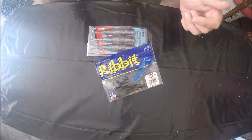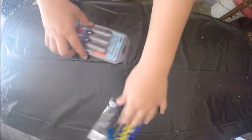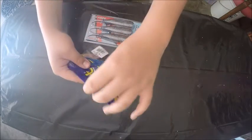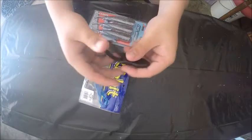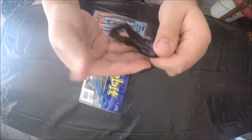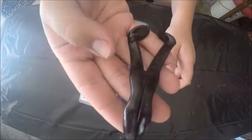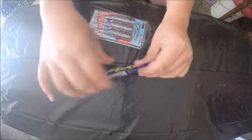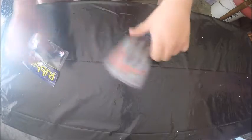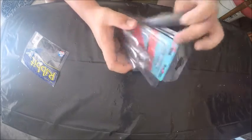The first two things are topwater. One of them is the Rivet — this is a five-pack of Rivets in black with red flakes in it.